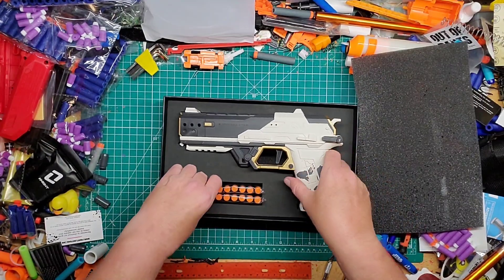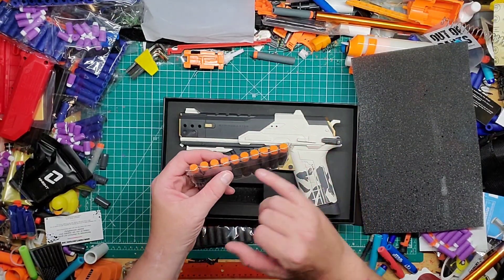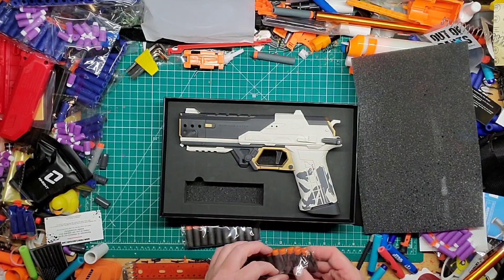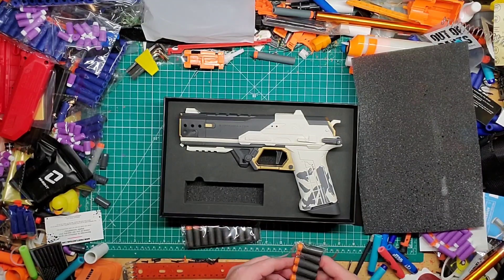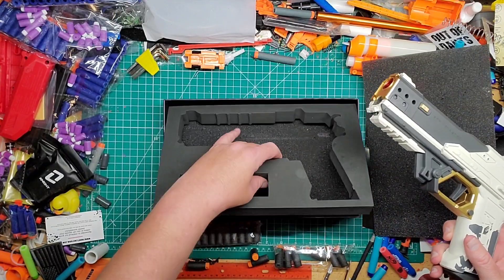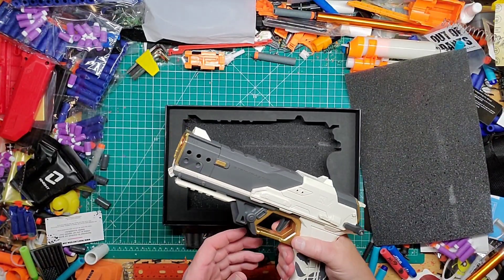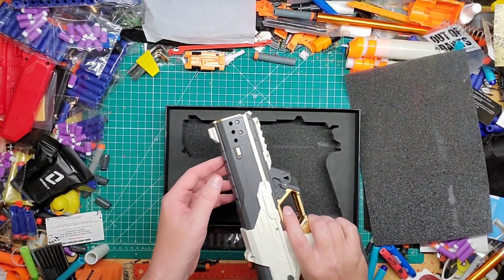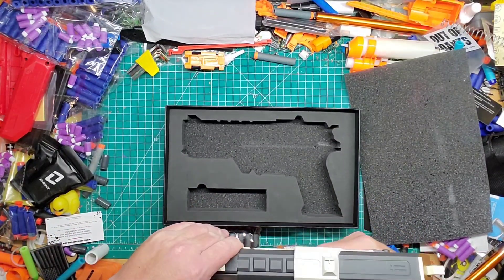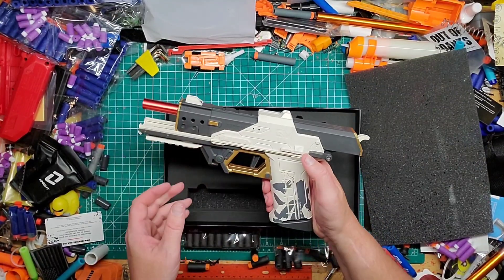The mag slides in very nicely. We have some darts here — I call them the Temu darts because it looks like there's an upside-down T on them. These are the short darts that come with it. I heard the easiest way to prime this is to hold it here and prime back — there you go. Because it has an empty magazine in it, it holds open.